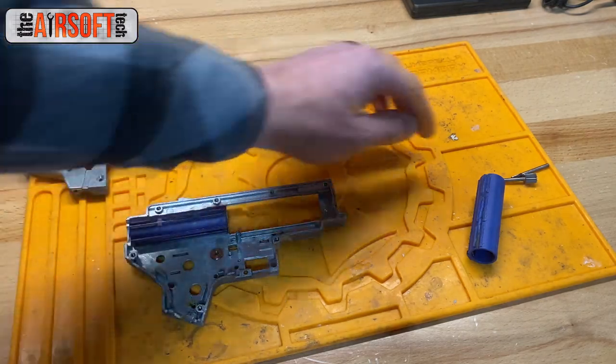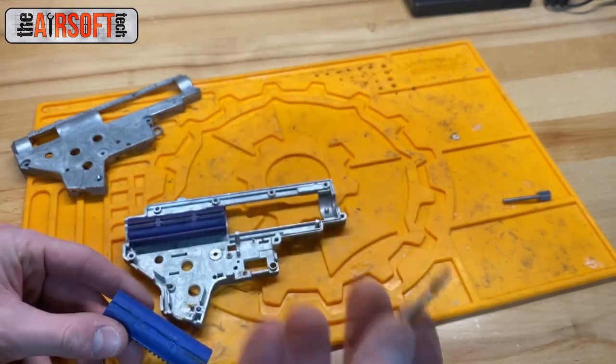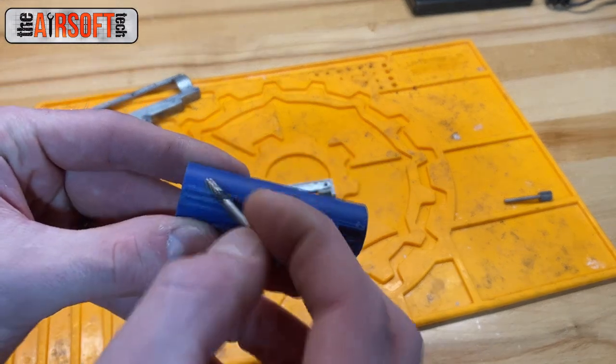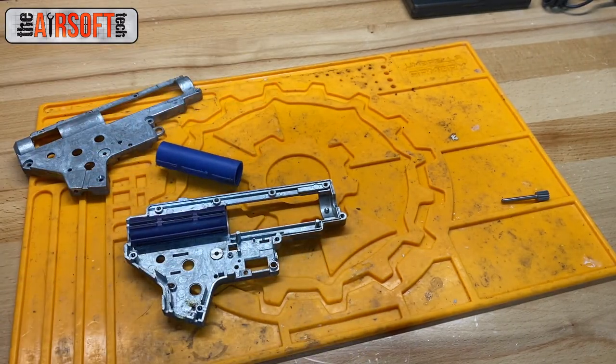What I've done for many years is take a Dremel with a bit like this and route down the center and the sides of the piston rails. Usually that gets the piston fitting perfectly inside the gearbox shell.